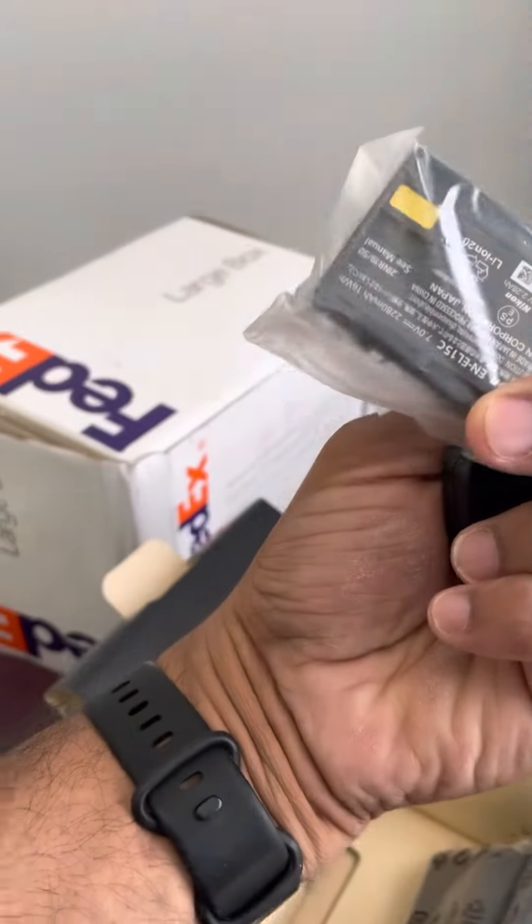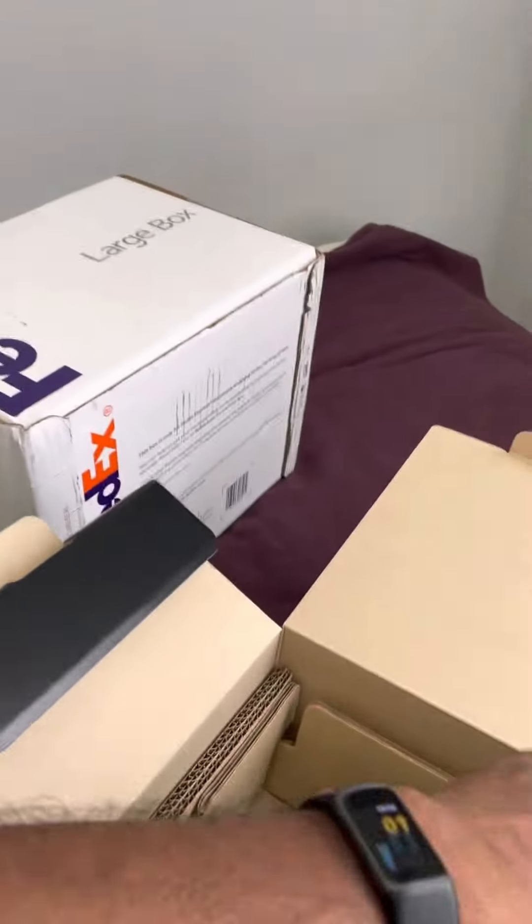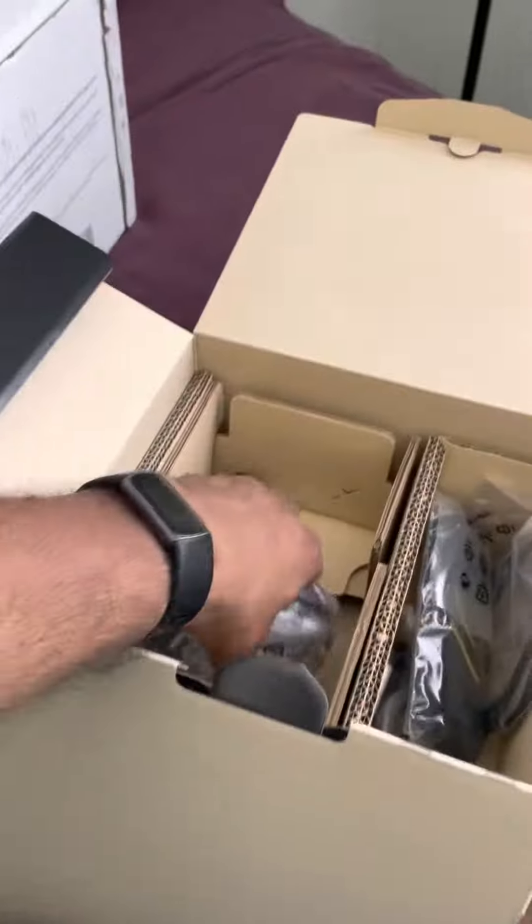That's the EN-EL18C battery, and the USB-A to USB-C adapter, and these are for the wires. So I don't need this, I don't need this. I may need this for some time.